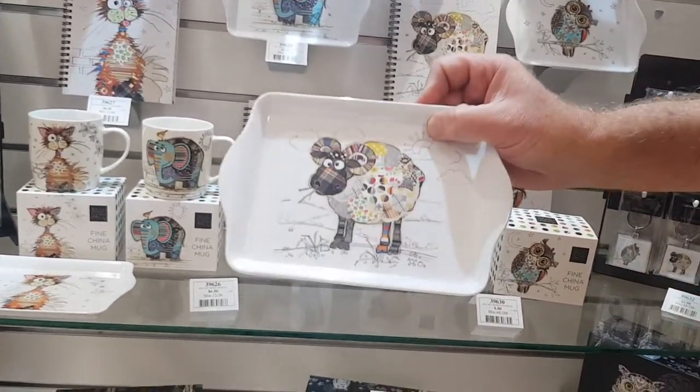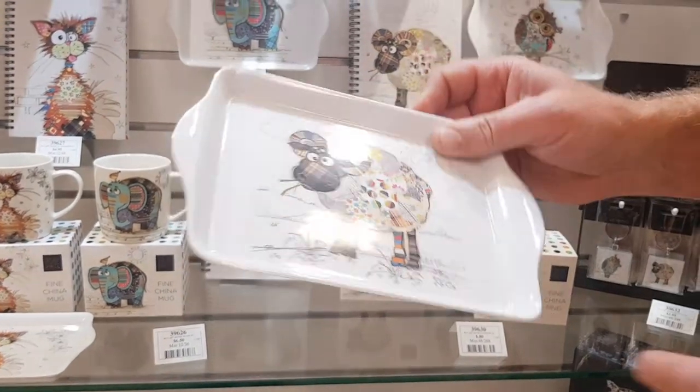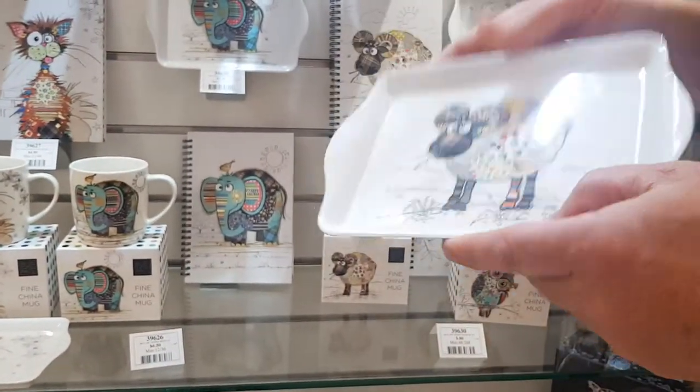We've got our trays. Our trays are at $3.50. The four different designs again — a very practical gift.